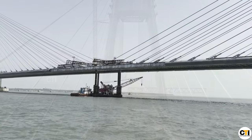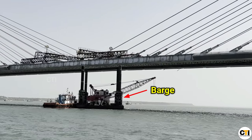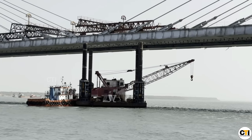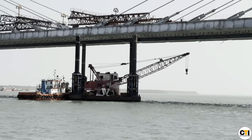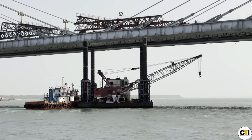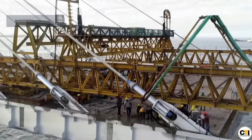You can see the barge in the sea and in the water, and see how the machinery will shift and how the concrete and other activity will run on site.